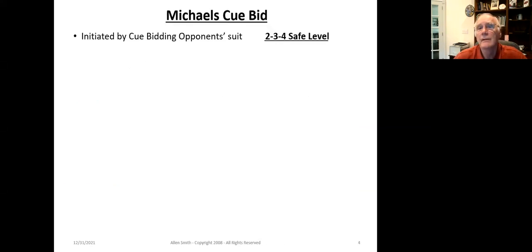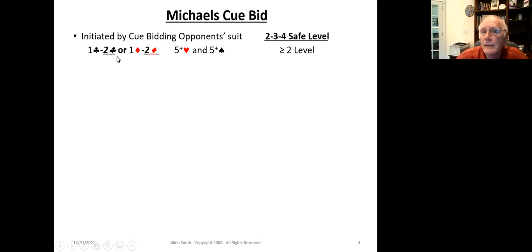The Michael's Cuebid is initiated by cuebidding the suit that the opponents opened. What I'm going to show is what level your 234 result needs to be in order to initiate the convention. If the opponent opened one club or one diamond, by cuebidding the minor suit at the two level — two clubs or two diamonds respectively — it shows five-plus hearts and five-plus spades. It also indicates that the 234 result is greater than or equal to two, which qualifies whether your hand is strong enough to initiate the Michael's Cuebid.